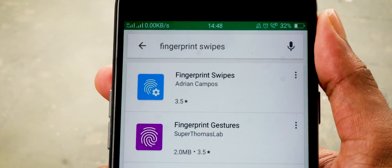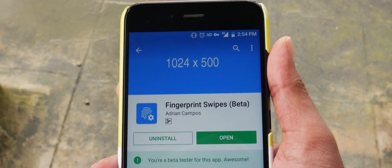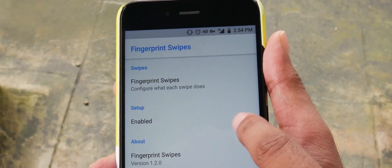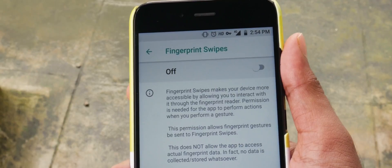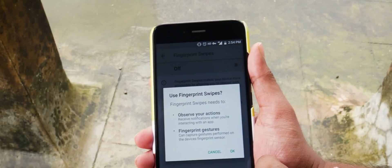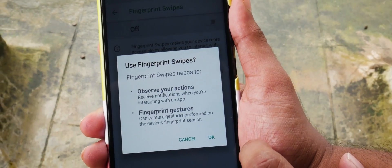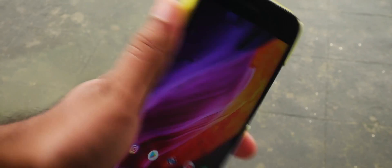If you are on Android Oreo or above and your device has a fingerprint scanner, go to the Play Store and download Fingerprint Swipes. Open the app and tap on Enable, then turn on accessibility to provide all permissions and hit OK. Now you can set swipe directions to trigger the power menu.